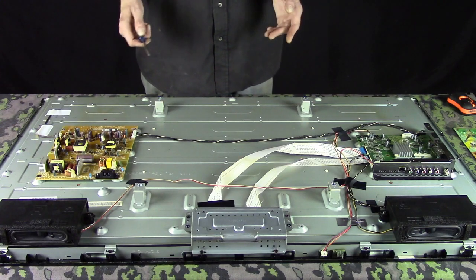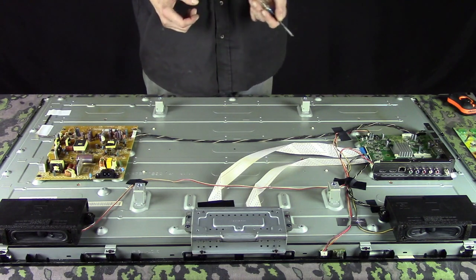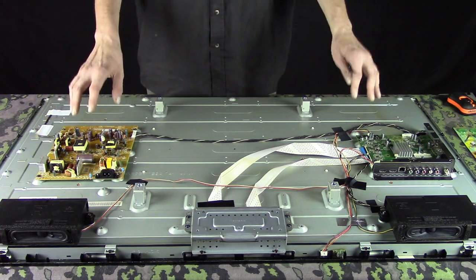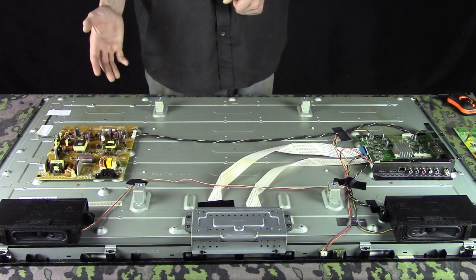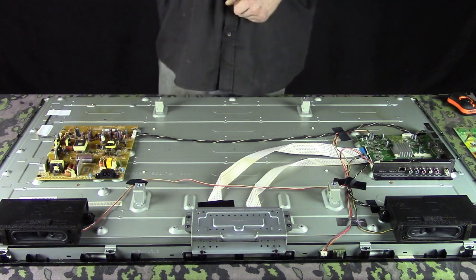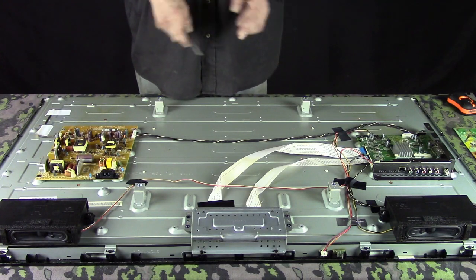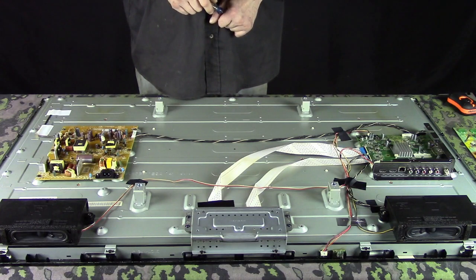What it'll do is bring up a listing of boards, and that will also help you identify which is which if you're not sure. eBay or Amazon is where I normally get my parts, but there are also some websites out there that deal primarily in television parts, so check those out as well.